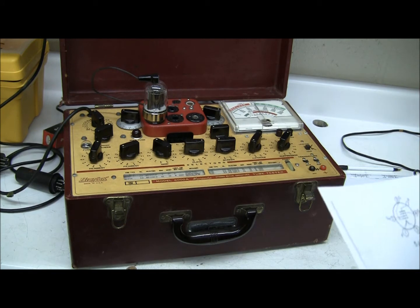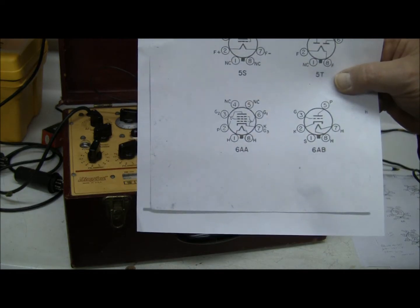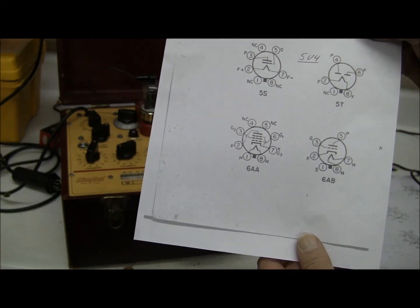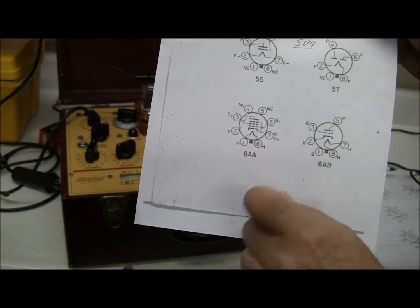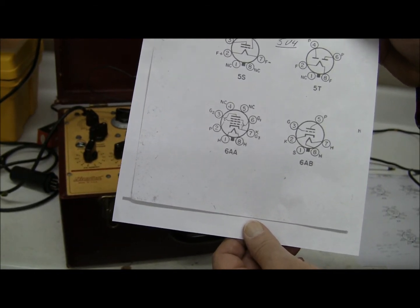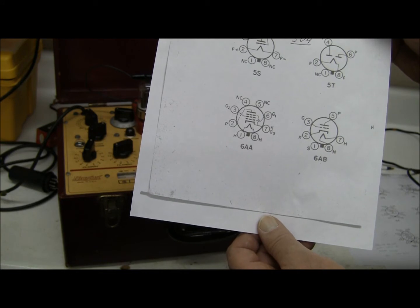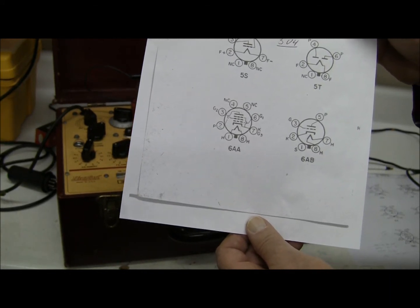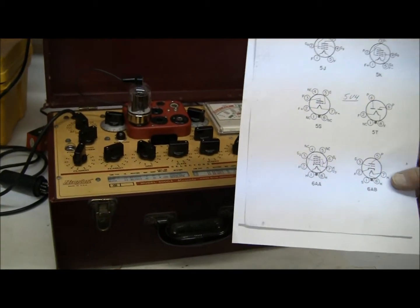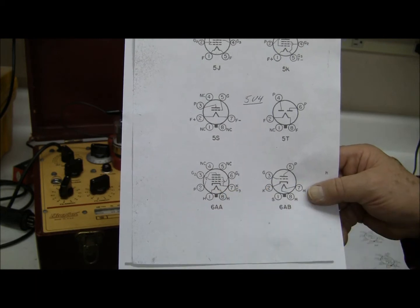The pentode has five elements. In this pentode, which is different than the diode we had before, the filament is not connected to the power supply going into the cathode. It's simply a heater — it's going to heat that cathode to give off electrons.